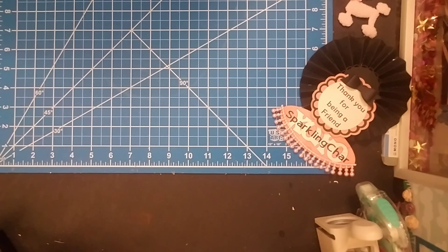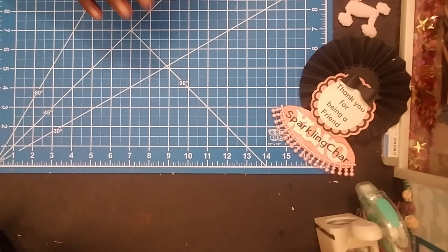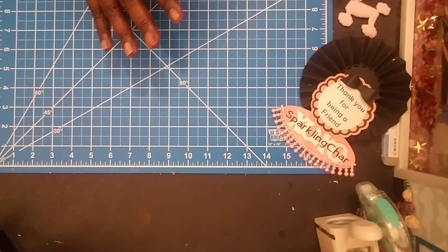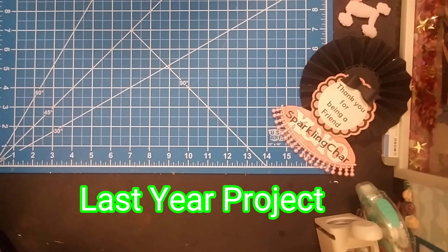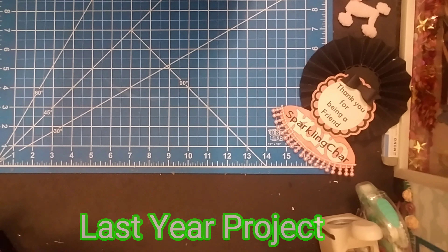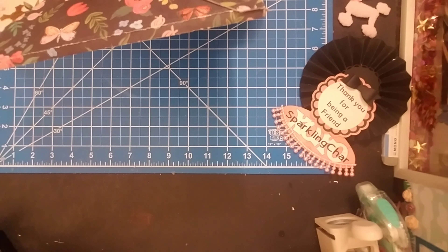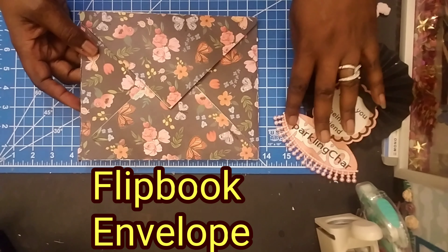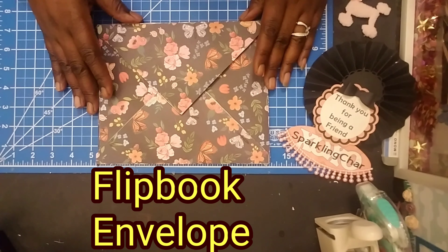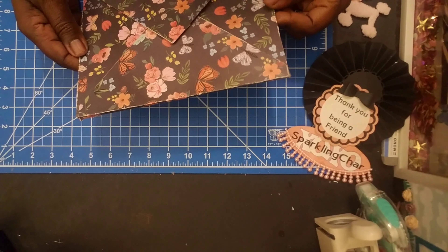Today I'm going to bring something that I found when I was looking for something in my supplies and I ran across a project that I had not finished. So I'm pulling this project out and I'm going to finish it, but I want to show you guys what it is. It's one of the envelopes. I was making this for someone and completely forgot about it. So I'm going to redo it.